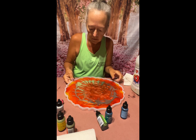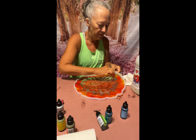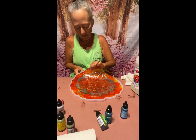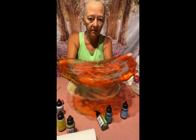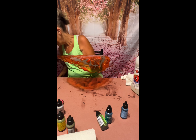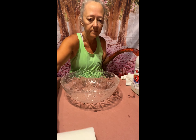Watch as I remove the resin project from the mold. I did this with resin, hardener, and alcohol inks. I let it set for about 12 hours, and while it was still pliable and wasn't sticky, I took it out of the mold. As I took it out, you can see how pretty it turned out. Now the time has come for us to put it into a bowl and mold it into a bowl.